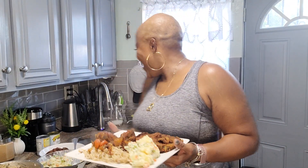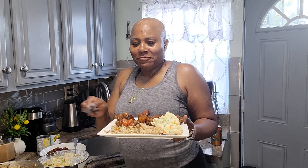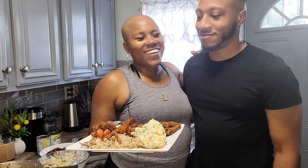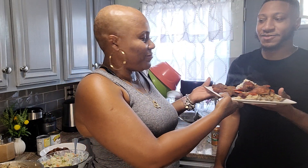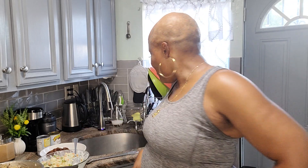Come get your food and say hi — let me introduce my son. He doesn't like when I call him baby, but he's 28 and he's my baby. Thanks for spending the day with me! I'm burning up in the kitchen from all the cooking, but I'm feeling so proud of myself. I know my husband is going to enjoy this and he'll have leftovers. See you in the next video — bye!